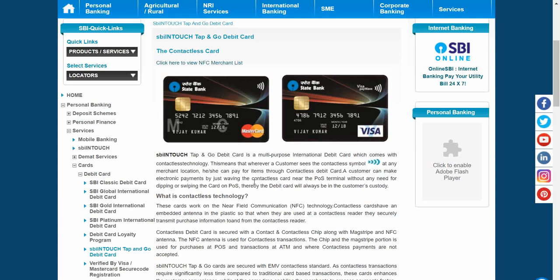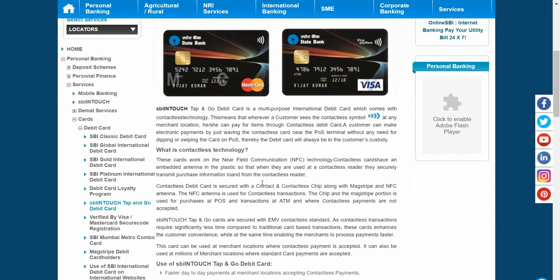Earlier you used to swipe the magnetic card, or with the new chip card you need to insert it into the chip slot of the POS (point of sale) machine. But now with these contactless cards, if the transaction is up to 2,000 rupees, you don't need to swipe or insert. You just enter the amount at the POS machine and hover the card over it for one to two seconds, and the amount is automatically deducted from your account.